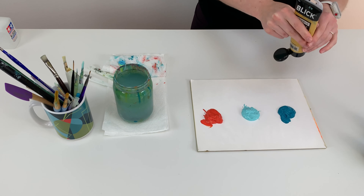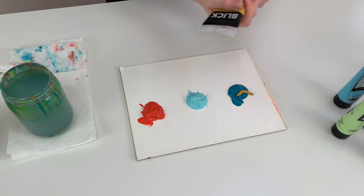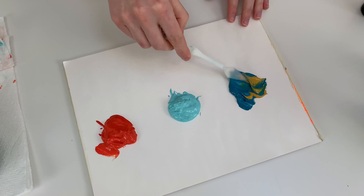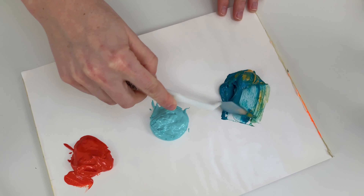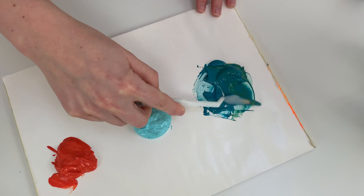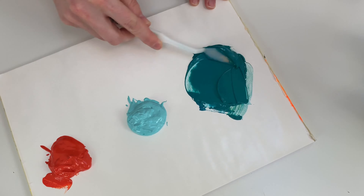All right, so we're going to start small. We want to start small because we don't want to overpower the color. We can't quite go backwards. Just keep mixing it in until all of that yellow oxide is thoroughly blended.